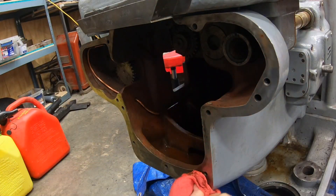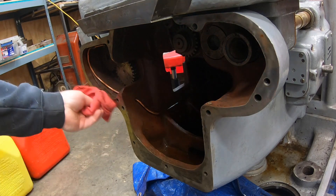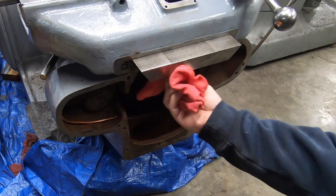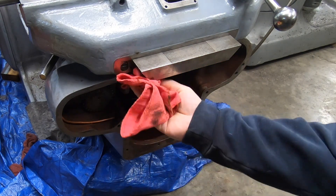Welcome back to the shop and to the channel. Getting back to work here on the K&T 2HL. As you can see I'm getting the knee cleaned and prepped for the feed distribution unit.